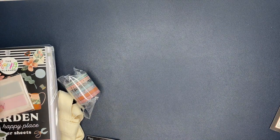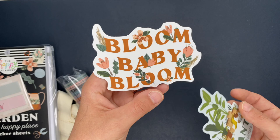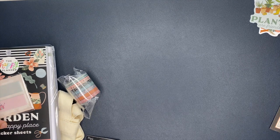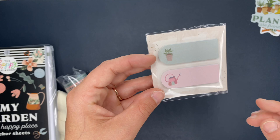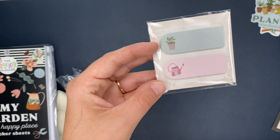So first things first, we have two die-cut stickers: Plants Are Friends and Bloom Baby Bloom. How cute are those? I love die-cut stickers — these ones are awesome. Next up, we have a couple of page flags. They come with 40 sheets, so I'm assuming there's 20 and 20 inside of here. We have the cute little flower pot and the watering can.